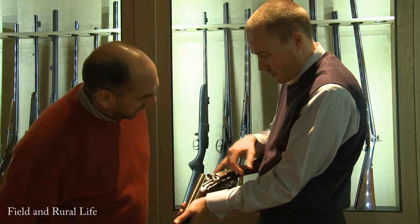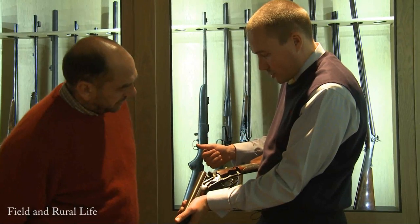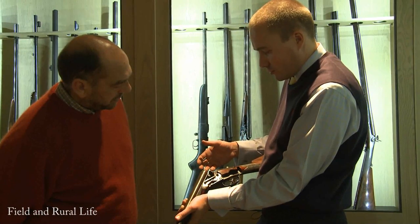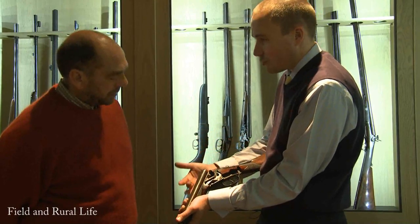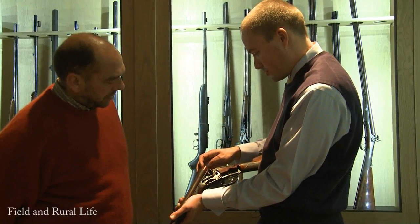It's got this patent on here and various numbers. The box lock wasn't an ejector - the ejectorisation came later on. People then developed the ejector mechanism to suit this type of gun.